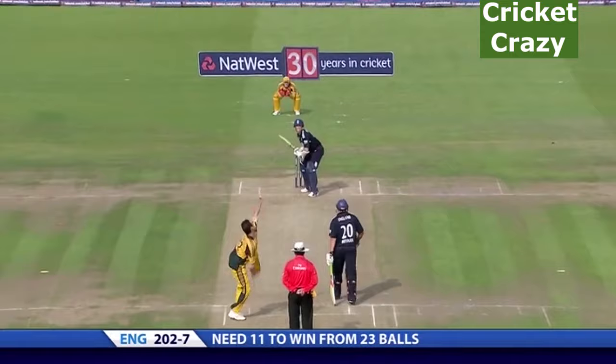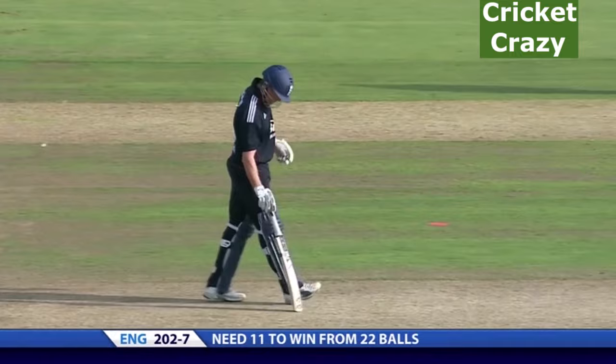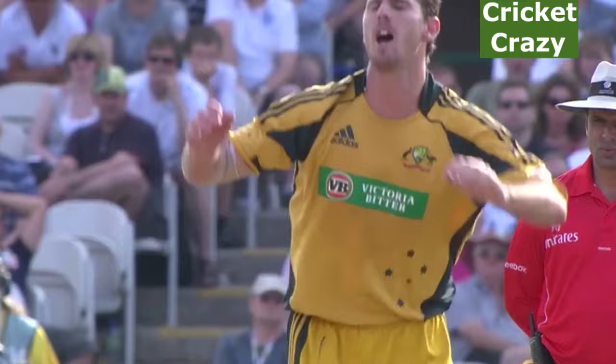Might be off to see the match referee. Still going at nearly 94 miles an hour. A bit of reverse swing as well — this is what he does: with the old ball he reverses it, with the new ball he swings it away from the right-handers. Exciting cricketer, he's good for the game.